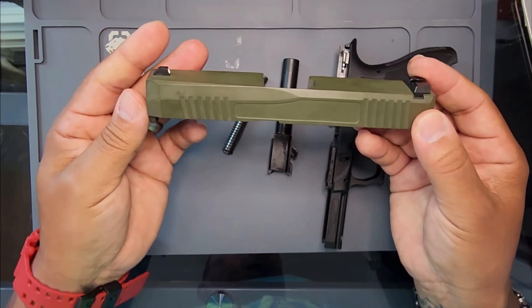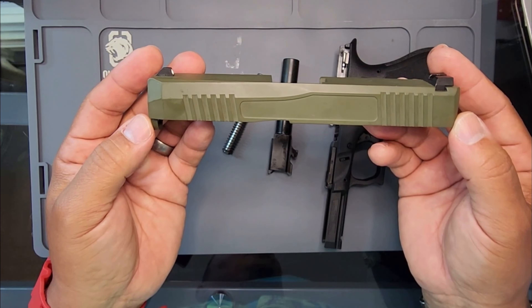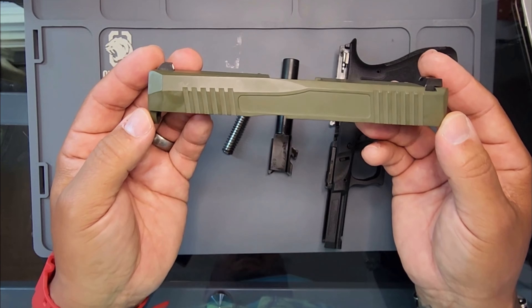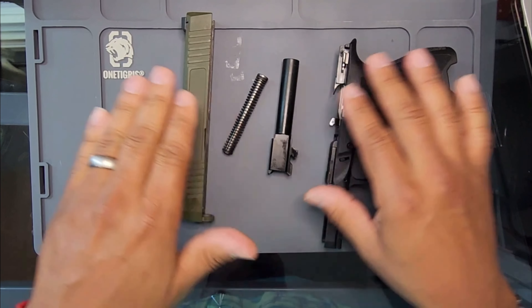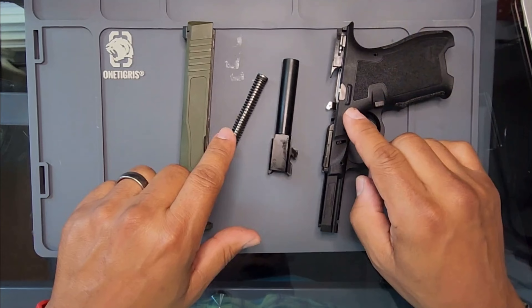My channel is about budget entry-level guns that are built tough and just as good as Glocks, or could be Glock killers. Y'all let me know. But we're about to find out if this one is like a Glock. I don't own a Glock, but I shot Glocks.